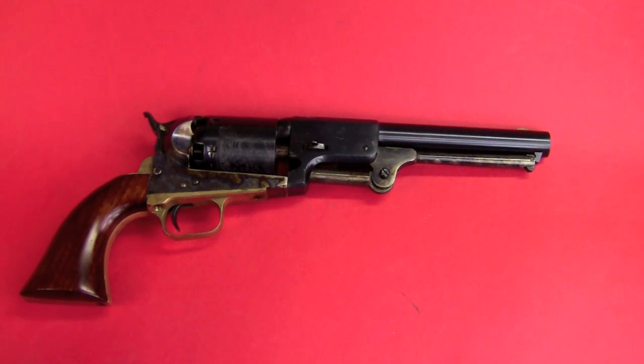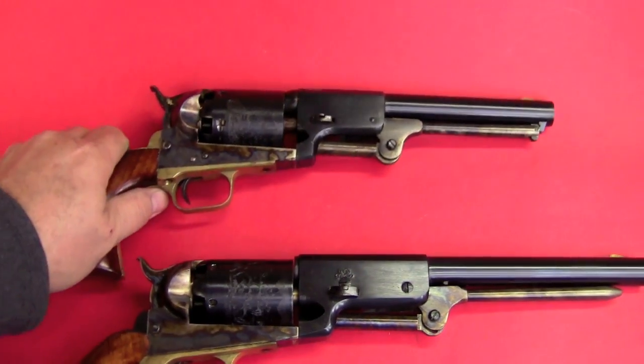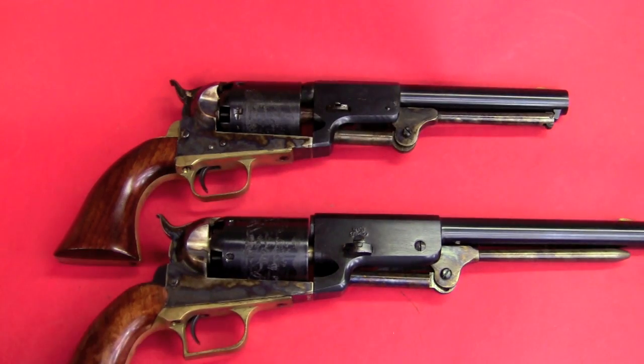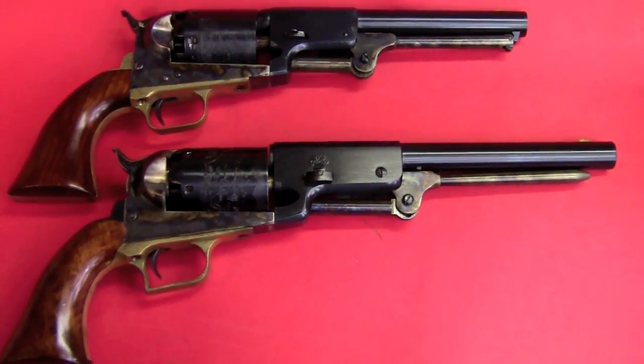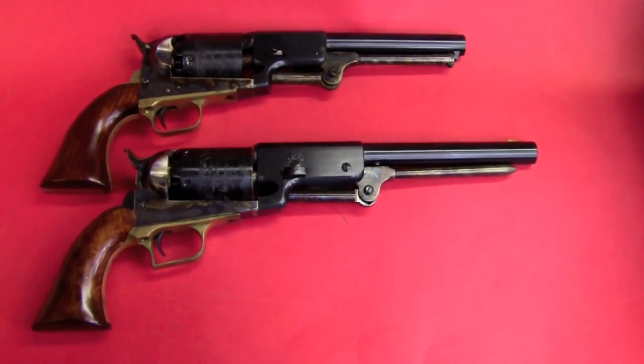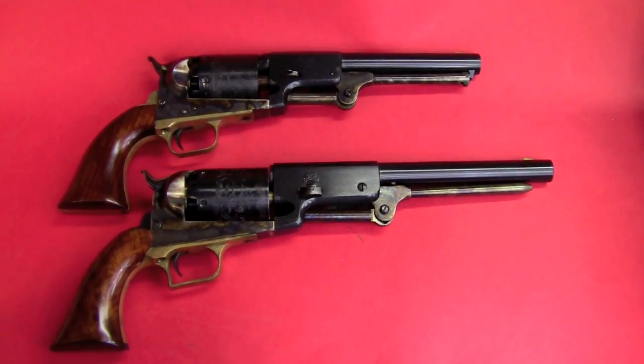The Dragoon series grew directly out of Colt's experience with the Walker revolver. And as you can see, here's a Walker — we'll pop them next to the Dragoon — and the Walker is quite a bit bigger.